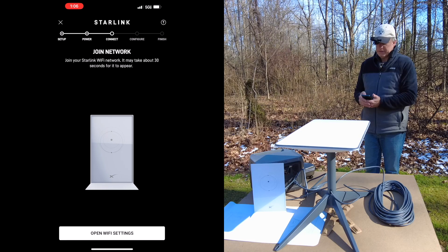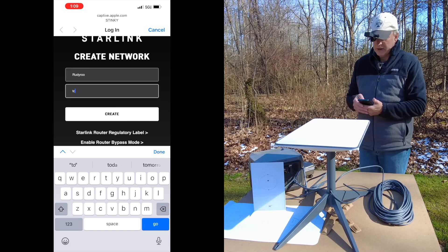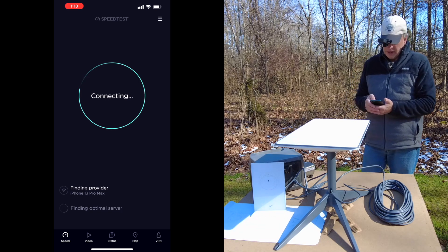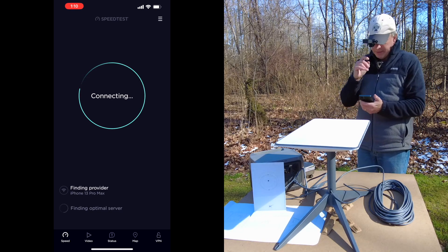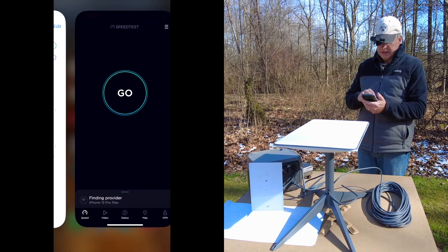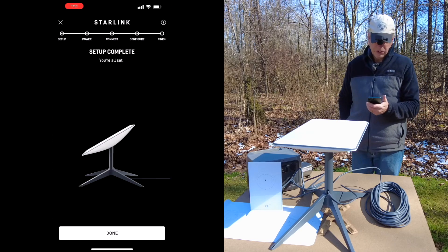Setup starts when the Wi-Fi device's name appears as 'Stinky.' I log into my account, enter a Wi-Fi name, and it says reconnect. It connects and says setup is complete.